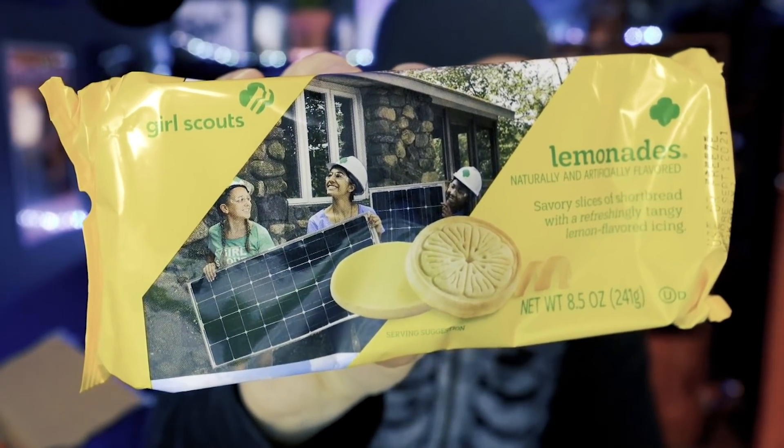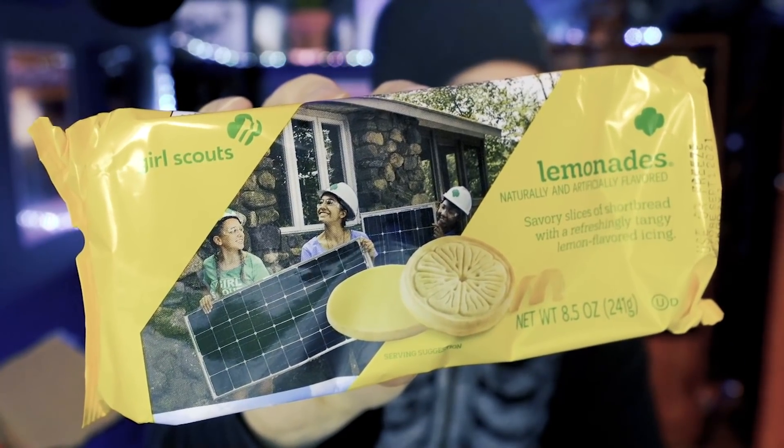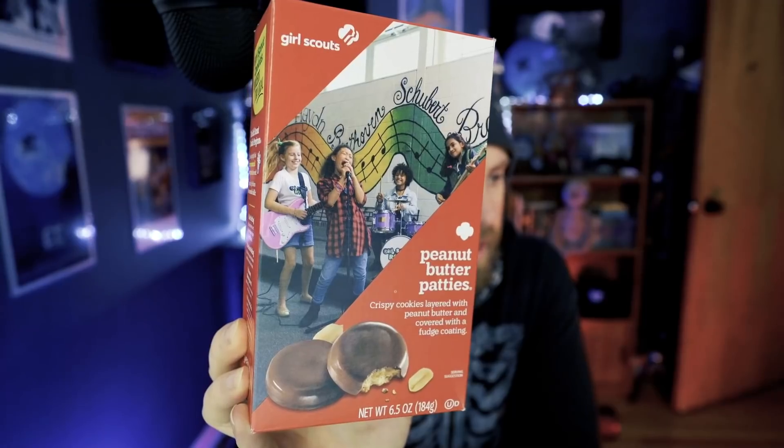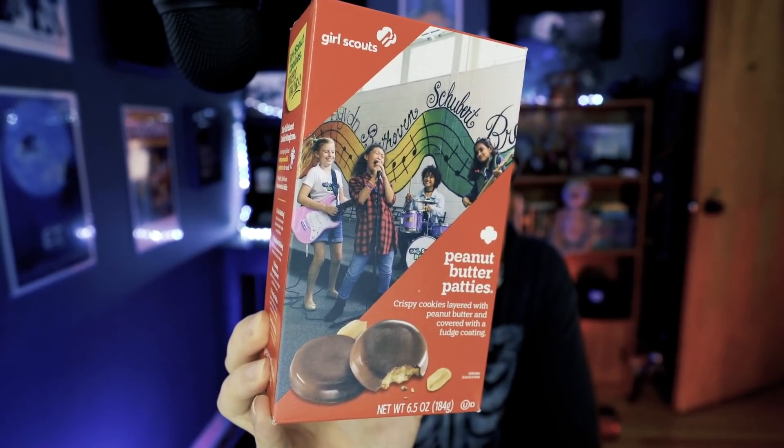These next ones are the Toast-yay — so these are like French toast-inspired Girl Scout cookies, and we're going to have to try them too. Then we have the Lemonades, and last but not least in the box we have the Peanut Butter Patties — very similar to the Benton peanut butter cookies, peanut butter in a chocolatey cookie wafer. So there we have five vegan flavors.